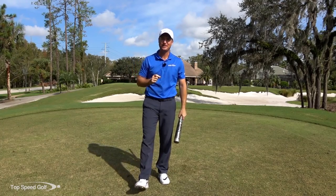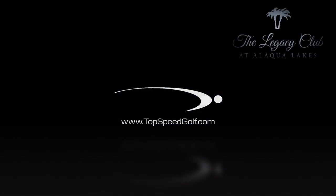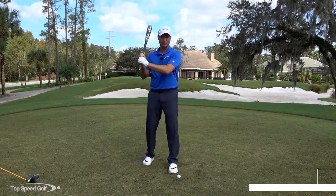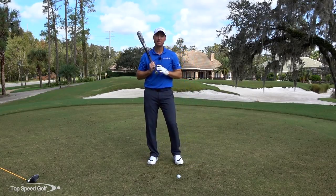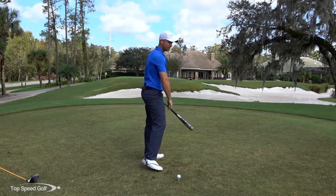In today's video, we're going to talk about how a baseball bat can actually really help your golf swing — how it's going to help you to get more lag, to release the club out in front, and to even get the club in the slot. We're really going to focus on how to do that so that you can start to compress that golf ball and hit some solid shots.